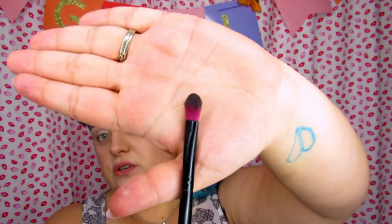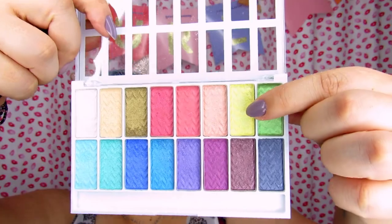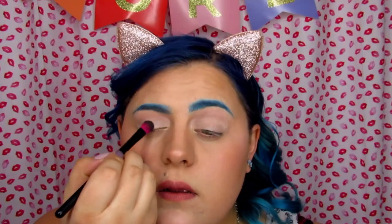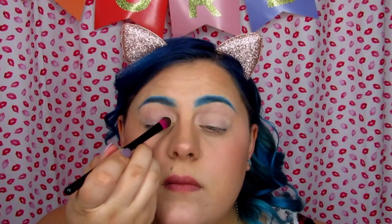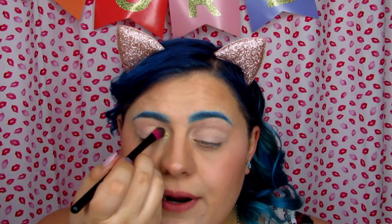I'm going in with this flat brush from Coastal Scents and picking up this bright yellow shade, starting on my inner corner. The shade is not as bright and it's already falling out a lot — let me see what happens if I wet it.